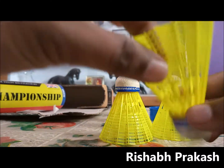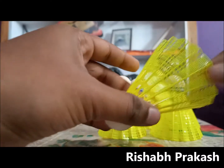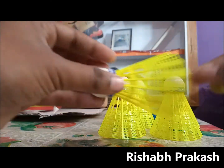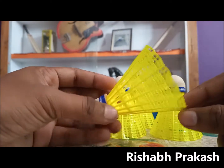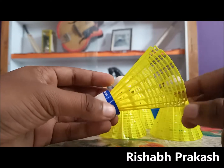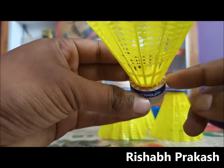This shuttle is a bit heavy — more heavy than the Yonex Mavis 200 or 350 variant. This nylon skirt is really heavy, so I'm not really sure, but I think that heavier things won't last as long. I have played with this shuttle and you can play for almost two to three games.